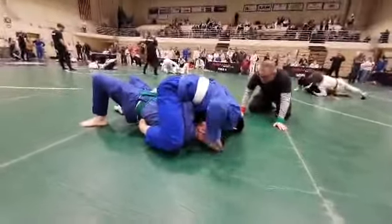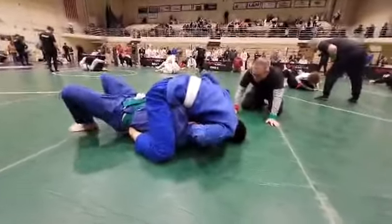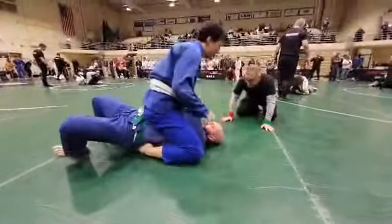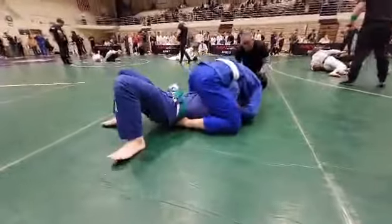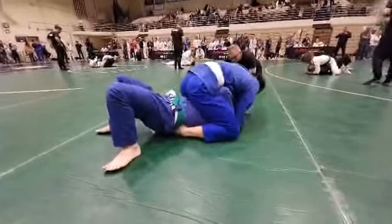Elbows in, Lane. Elbows in. Drive him down. Shrimp up. Drive him down and shrimp up. Push him down. You got to get your elbows down, Lane.